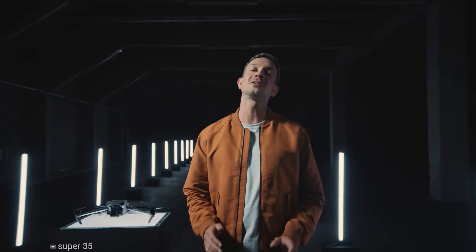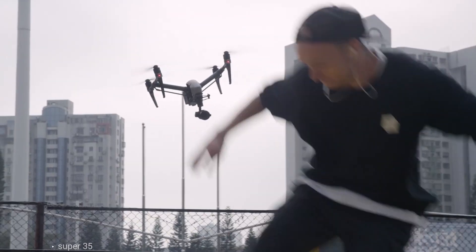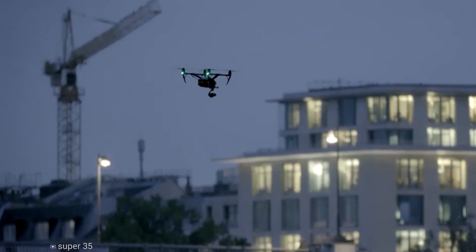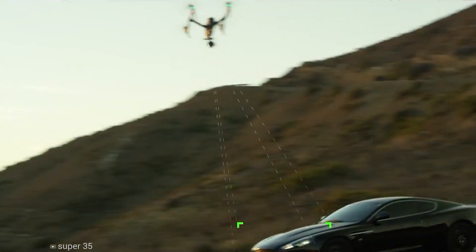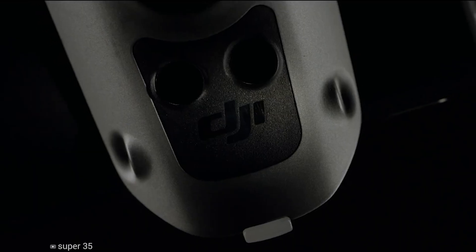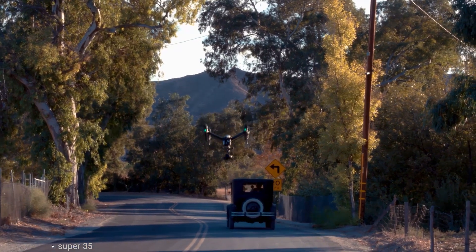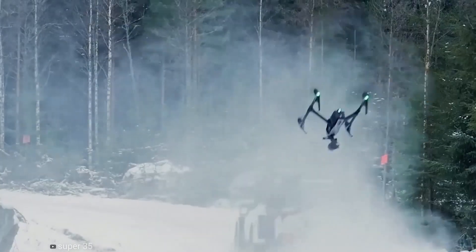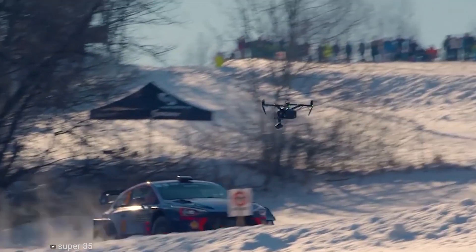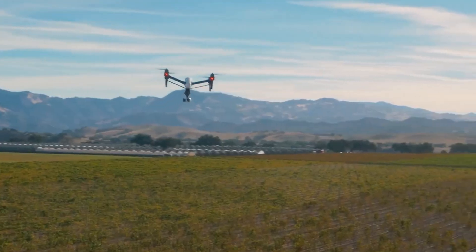We've been thinking for a long time when DJI will introduce its upcoming Inspire 3. While there's no denying that the Inspire 2 boasted some groundbreaking features, interestingly there are some leaked spy shots of the DJI Inspire 3 roaming around the internet. The long-awaited DJI Inspire 3 has been spotted in the wild, and finally it seems the never-ending anticipation is about to end, as DJI is about to unveil the next-generation version of their most popular professional drone. So let's jump into the video and find out more about the Inspire 3.